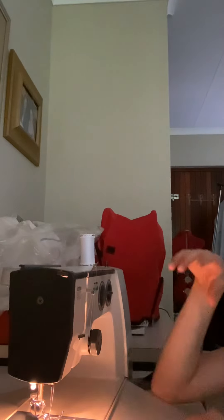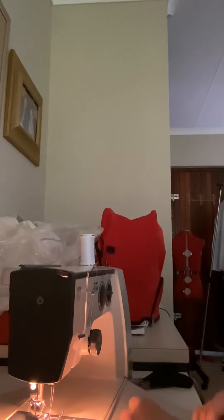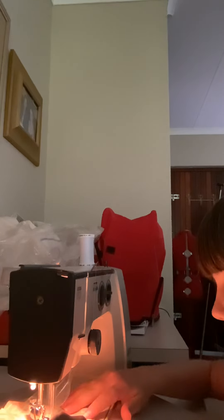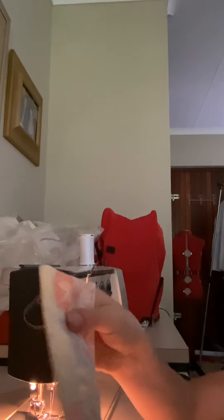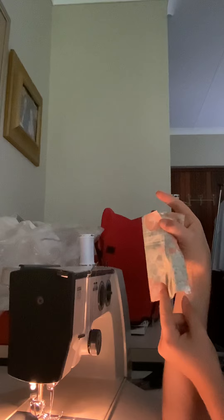Now you're gonna start in the middle of those two, just a little bit over like that. I'll show you how you must do it. You're not gonna sew all the way to the end — you're gonna stop around a finger space. Stop literally a finger space like that.